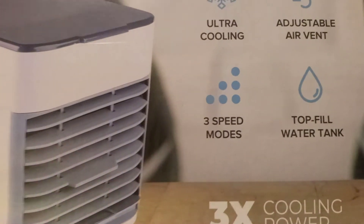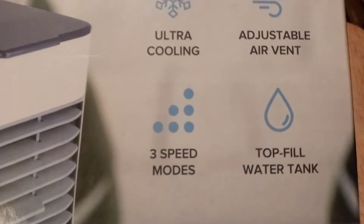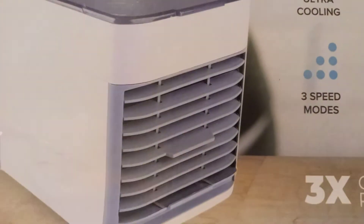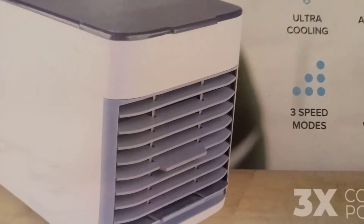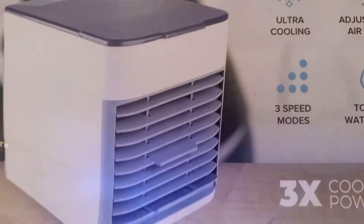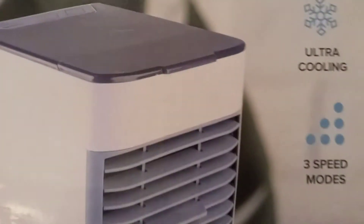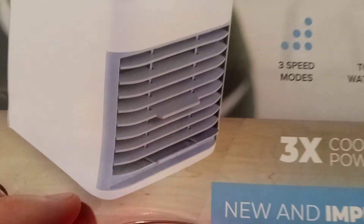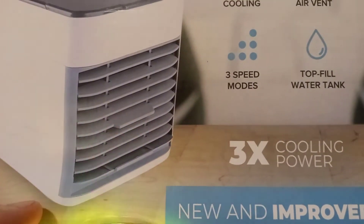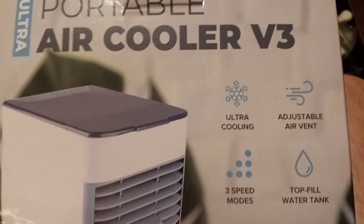It has three speed settings, ultimate cooling, and an adjustable air vent, as you saw. You simply top-fill the water tank. Don't move it to the left or right or tilt it, because the water will splash onto the circuit board and the wiring. But if you leave it where it is and put water at the top, it will flow down over the filter and you will have instant portable air conditioning wherever you are.